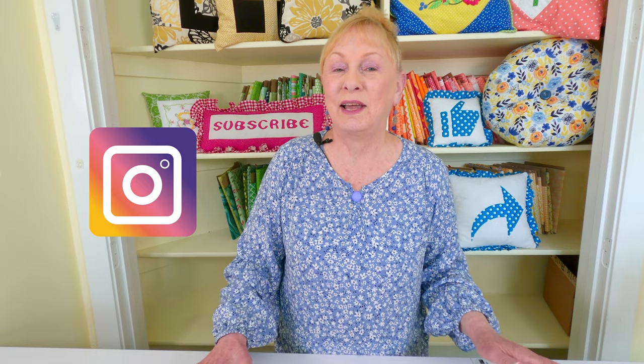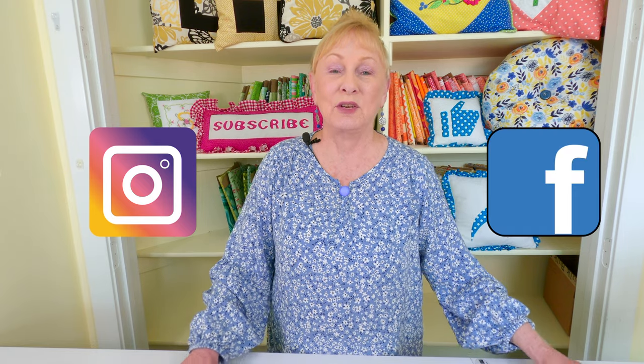Make sure you follow me on Instagram and check out my Facebook page. If you'd like to hear some of my other sewing tips, check below your YouTube screen for those video links. Also look for links below related to beginner sewing projects. Thank you so much for watching — I'll see you next time and happy sewing!